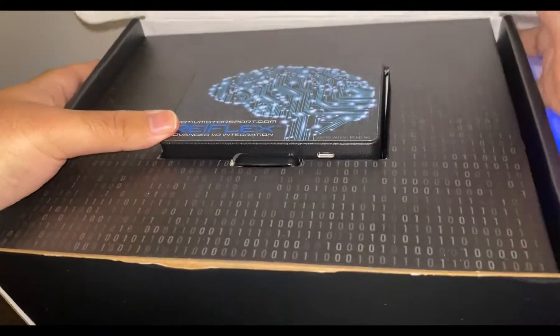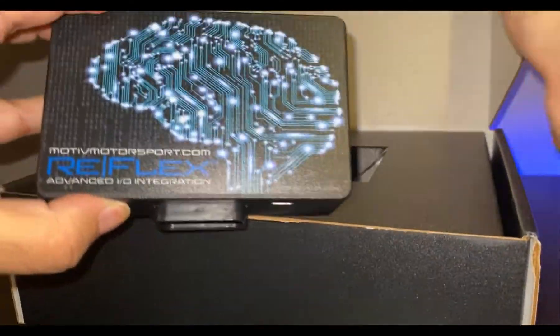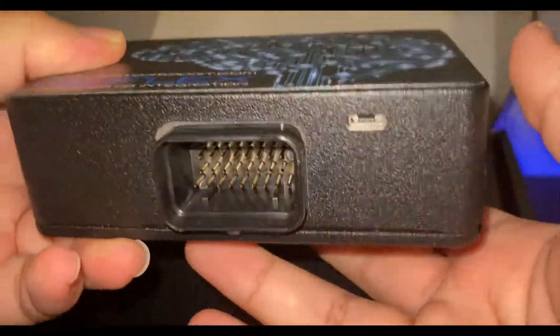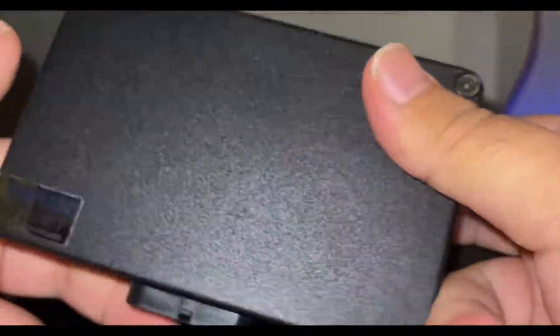And here's what you're presented with. It's kind of heavy — probably about one or two pounds I'd say. Feels good quality.